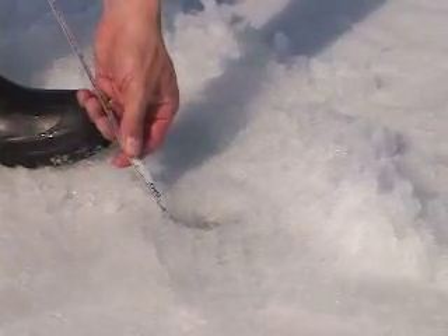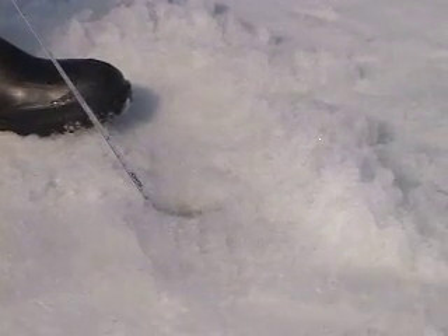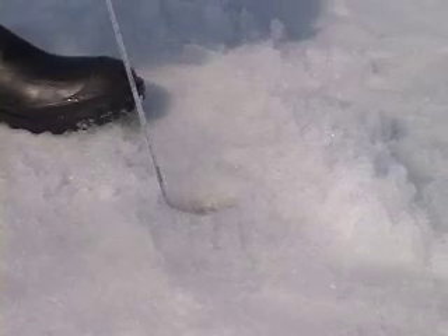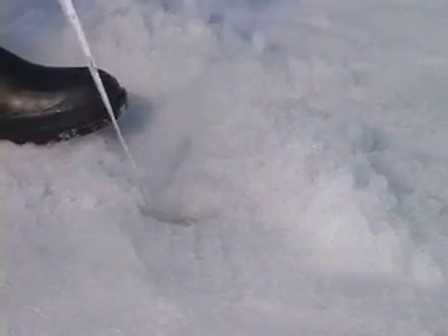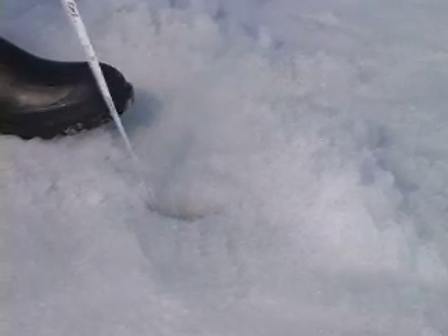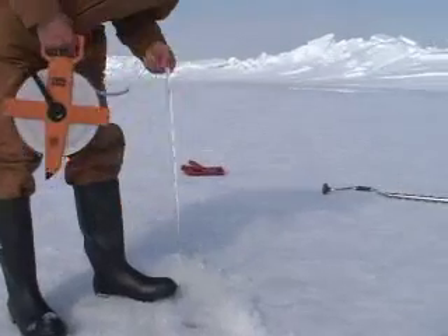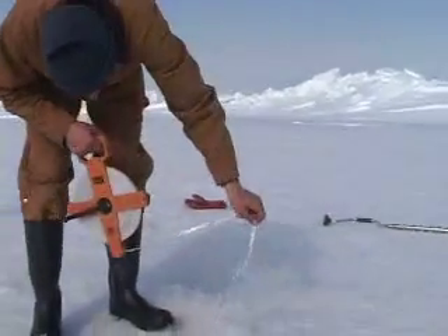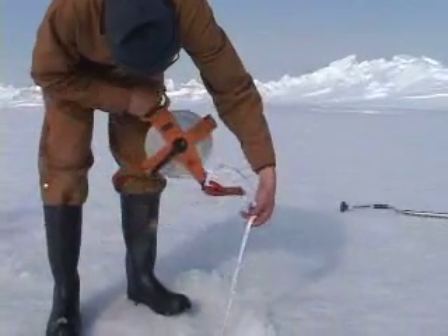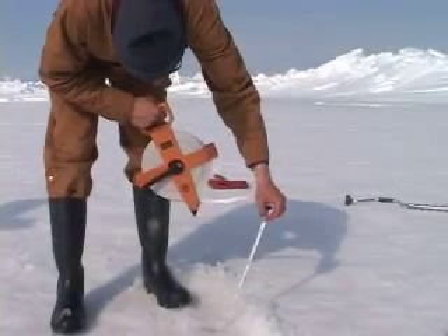The ice thickness is 146, draft is 132. Let's see if we find the water depth here. And the water depth is 1022.